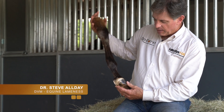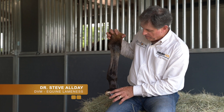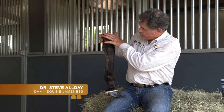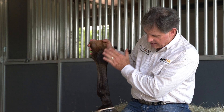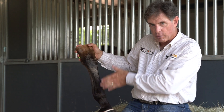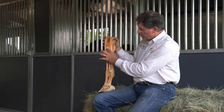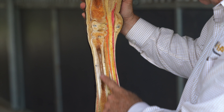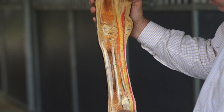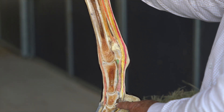We have one of these really, really nice mounts, and the beauty of this particular mount is essentially you've got everything intact. This is what is known as a sagittal section, meaning it's cut down the long axis. What we see here are the carpal bones in the knee and in the fetlock, along with the sesamoid, pastern, pastern joint, coffin joint, and navicular.